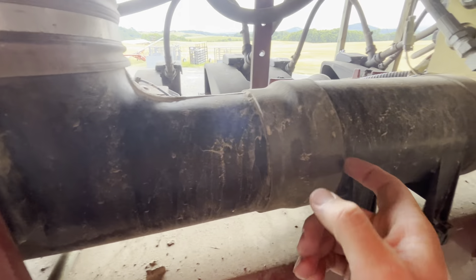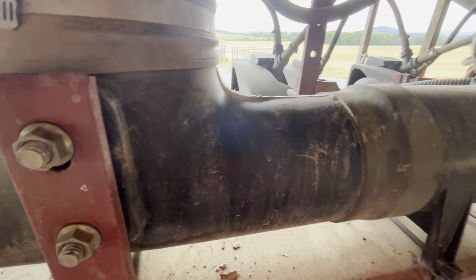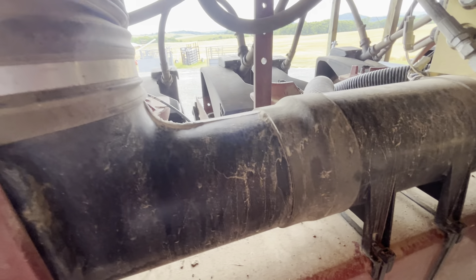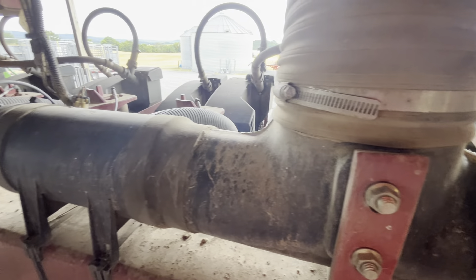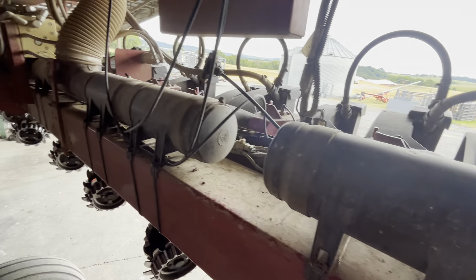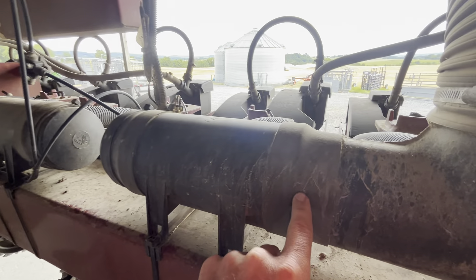Throughout the years I've been replacing these sleeves and gaskets for the vacuum system as they tear and wear out. I think I've pretty well rebuilt the whole thing — replaced them all by now. So they're in pretty decent shape.